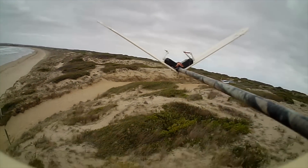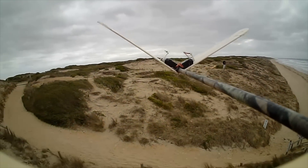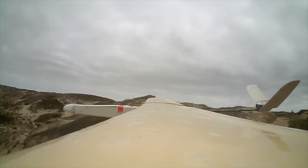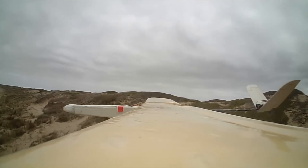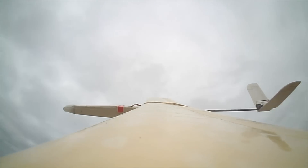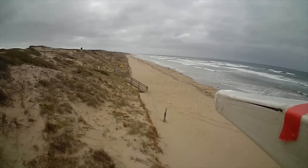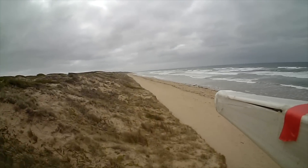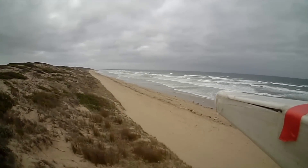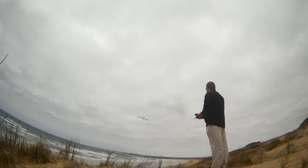It seems V-tails require more bank-and-yank flying anyway. Now the design has come together quite well — it's fast and I can ballast it up to go even faster as long as the wind is strong enough. All up it weighs about 500 grams with a 1300mAh battery in the nose. I can add more ballast if the wind is strong enough and it will go even faster. For even more speed I'd need to reduce the drag now, but that's for future designs.